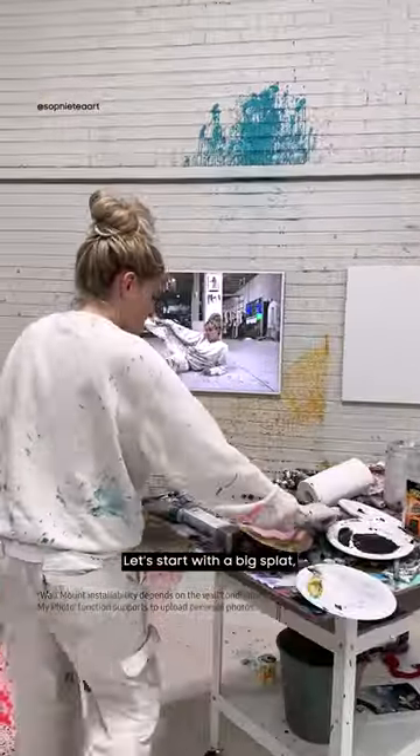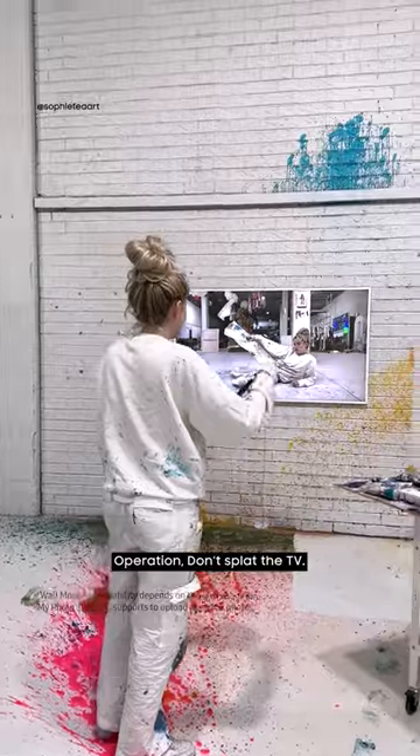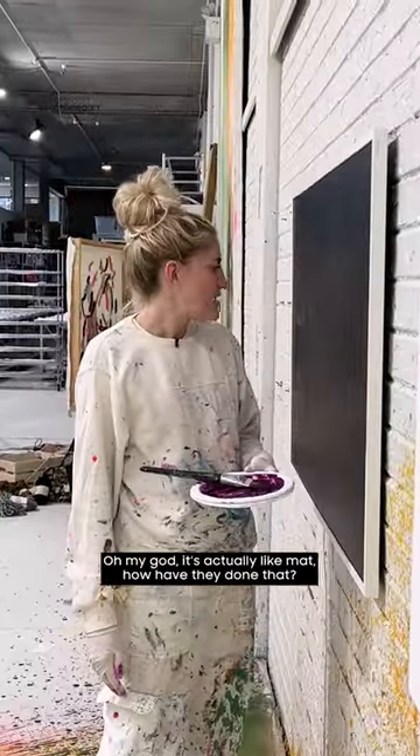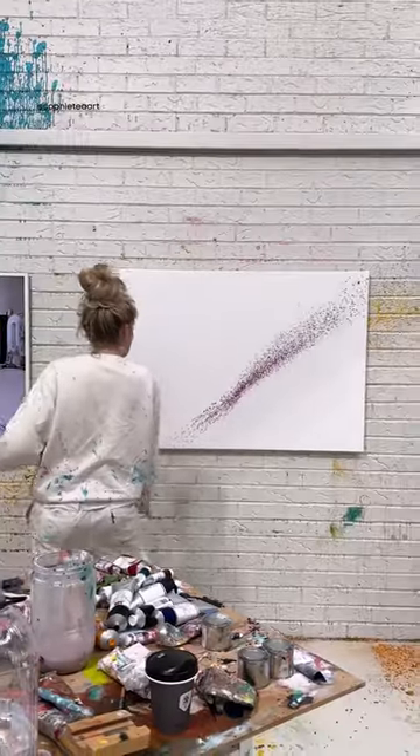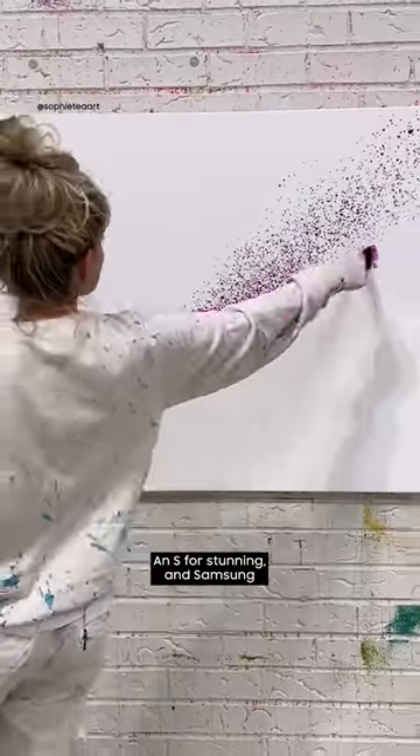Let's start with a big splat — hey, operation: don't splat the TV! Oh my god, it's actually like matte. How have they done that? Three, two, one — an S for stunning and Samsung.